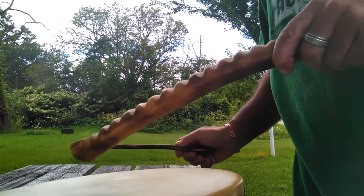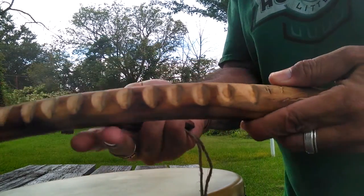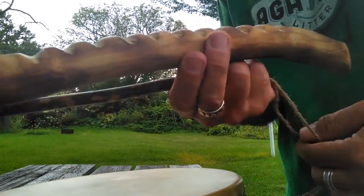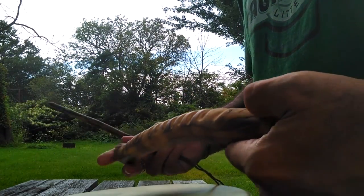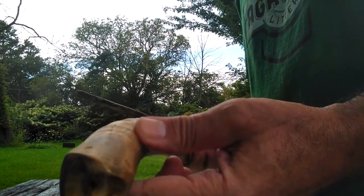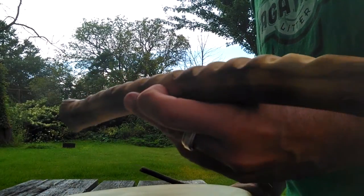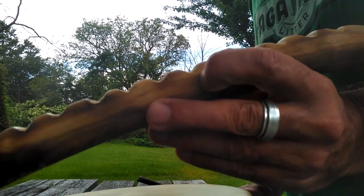And there you have it — a traditional wooden rasp used by many indigenous nations around the world, certainly here in North America. We'll have a variety of these available for sale through Connect Connect Trading Company at connectconnecttradingcompany.com.